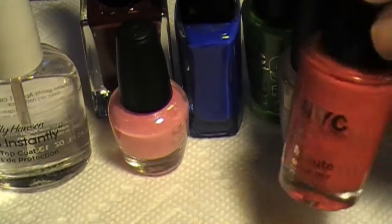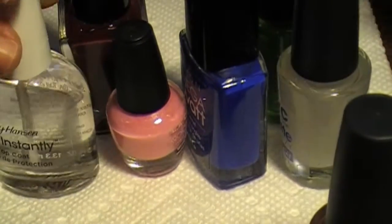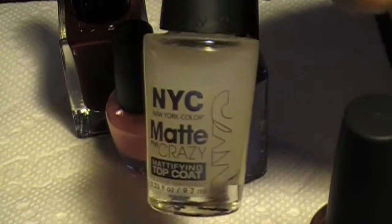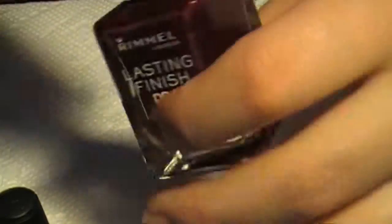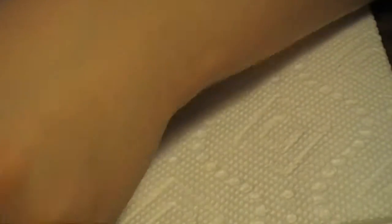Then I'm going to be using just a bunch of bright colors for the dots. This green is NYC Highline Green. I'm also going to use a matte top coat so it's more like a slipper. I'm going to be using NYC Spring Street, Avon Shock, and this pink LA Colors polish, and a red — this is Rimmel Burgundy Flipped, it's like a really dark red. Okay, so I'll start to paint my nails now.